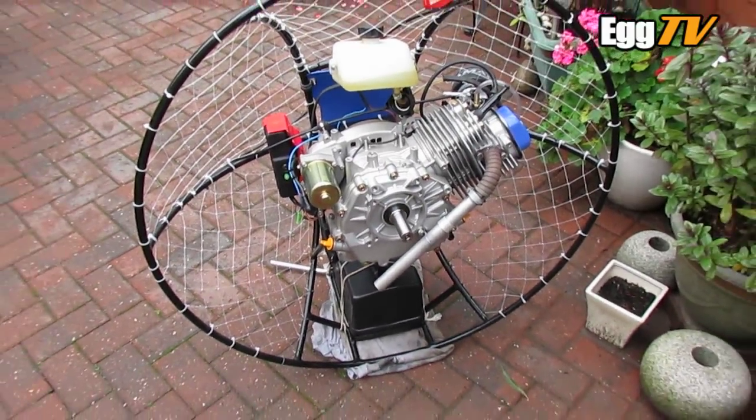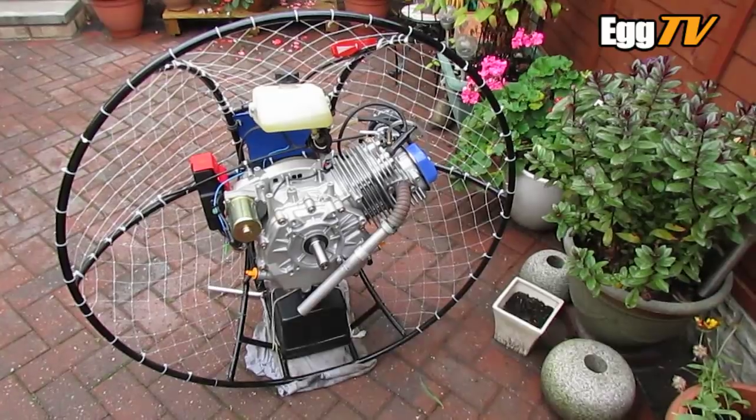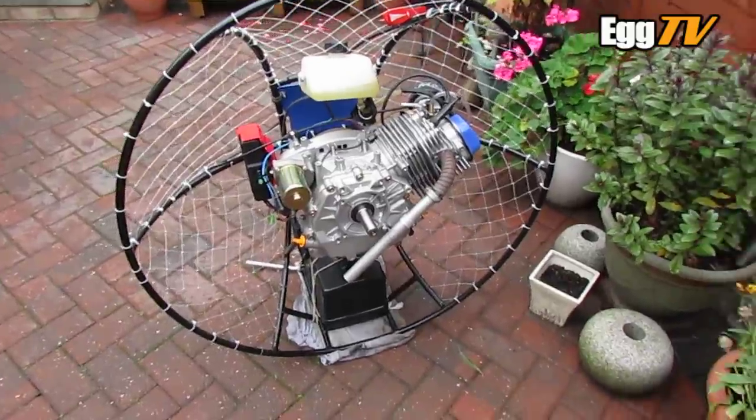I've already had it running briefly — it started first time, no struggling or anything, because it is harder to turn over with the stronger springs in. But I'm hoping it's going to be good for a solid 20hp.